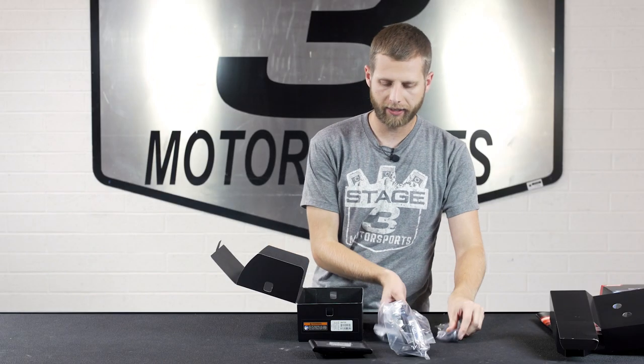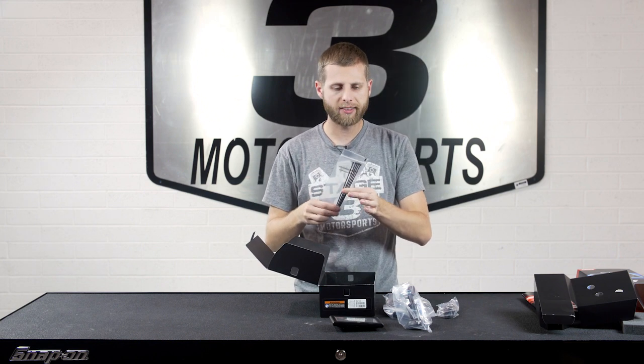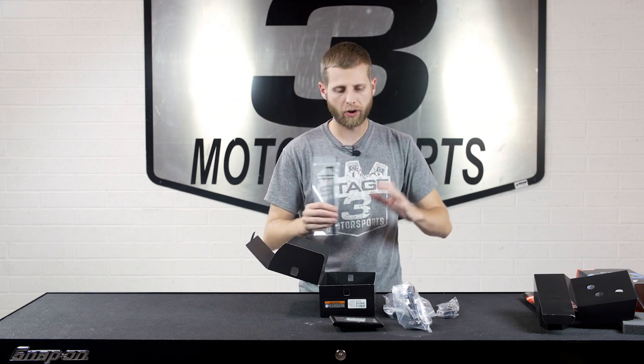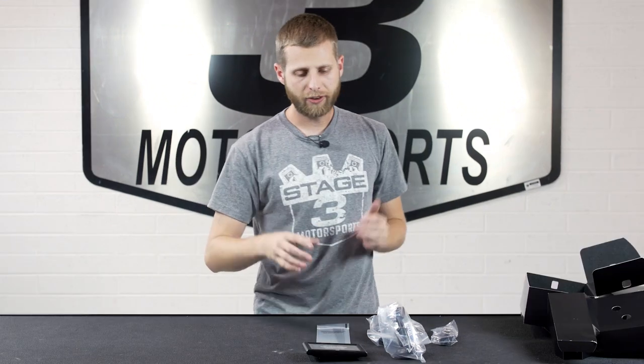The last thing at the very bottom is just a couple of zip ties, and while that might seem kind of strange initially, this is basically just to button up some of the wiring if you want to do a more permanent install and you don't want it flopping around on your dash — then you have that option.